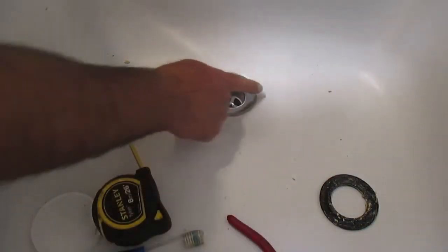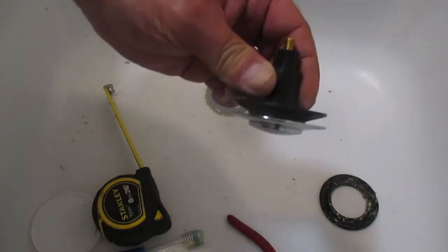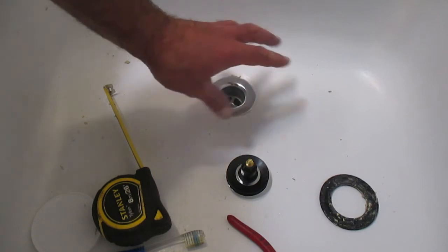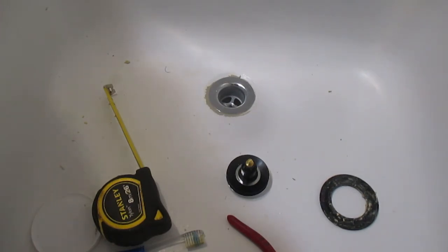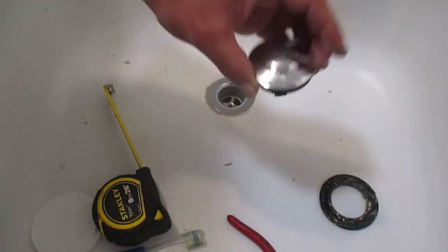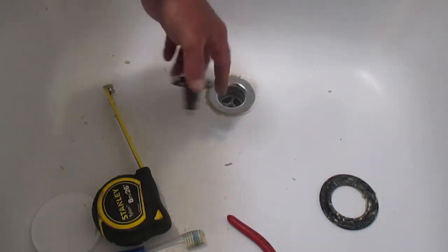We're going to get rid of the excess putty here, and then screw our drain stop in. Then I'm going to put some water in the tub. I have access to the drain pipe from behind the wall over here, so I'll start recording from the other side. We'll fast-forward through putting this plug in — just put it down, you can see the threads in the drain assembly, and turn it counterclockwise to go in.